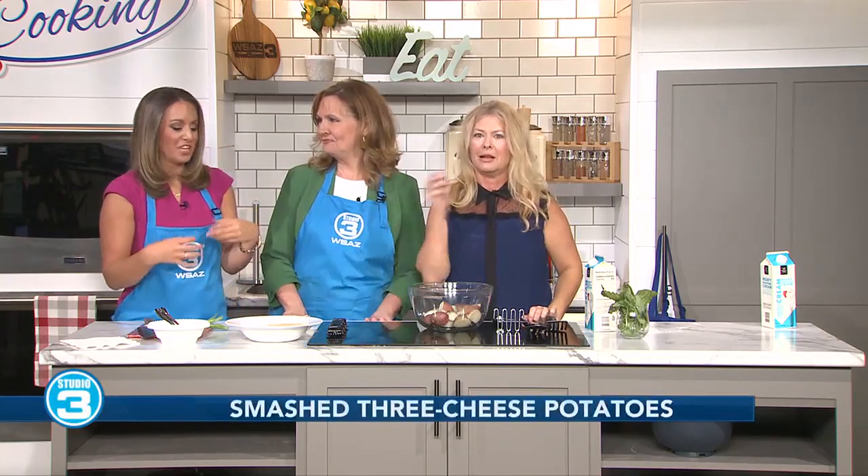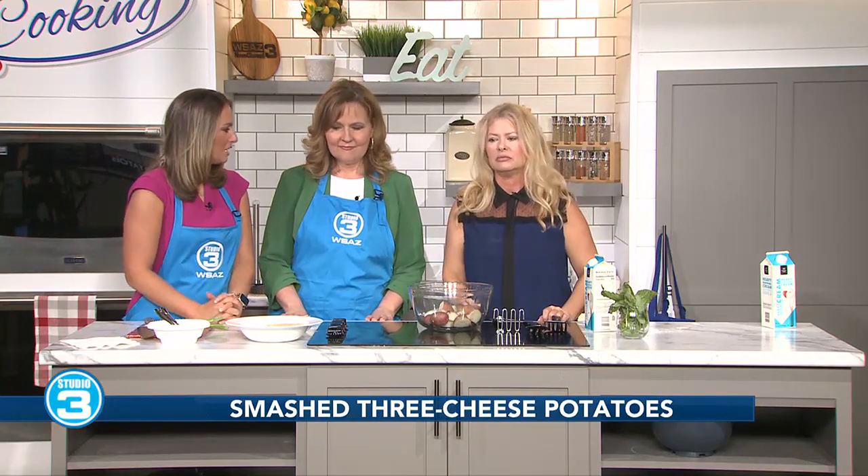Now that we're getting a little bit closer to Thanksgiving time, Janet McCormick is here to give you an idea and something that you may want to add to the family dinner this year. Maybe a new side that you can take. So what are we making here? And obviously it's something to do with potatoes.